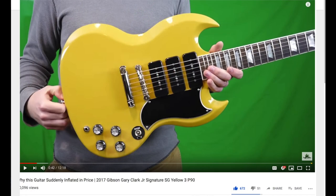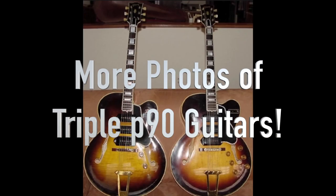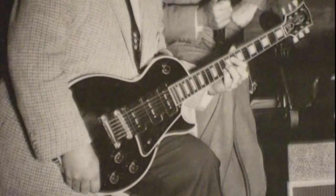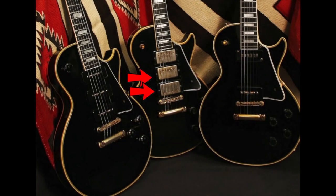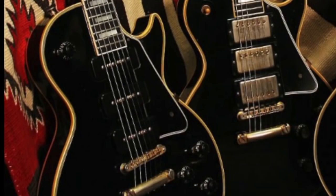I recently took a look at a Gary Clark SG. I wasn't a huge fan of that one because that guitar had some issues and I didn't like the whole blending of the middle pickup thing. I prefer it when it's just a standard three-way toggle switch, wired up just like a three humbucker Les Paul — neck, middle, and bridge — because that middle position gets you a really nice quacky single coil sound on a humbucker Les Paul. But when you have actual single coils, it's just such a beautiful thing.